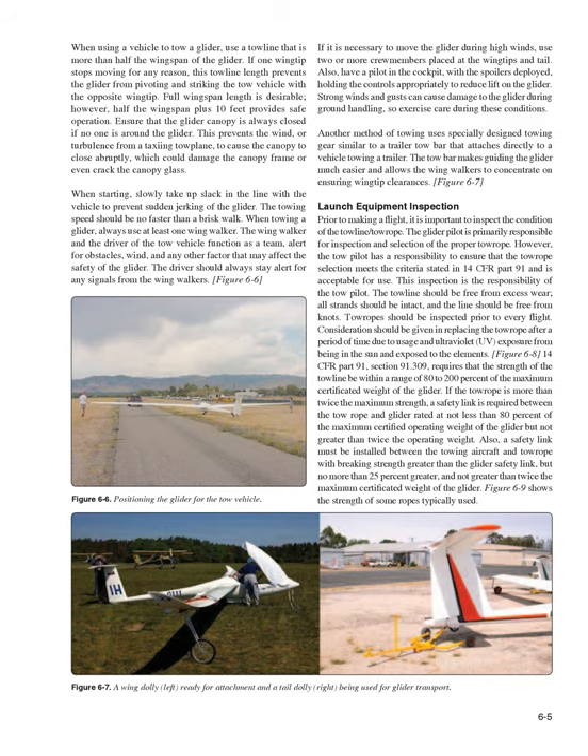Launch Equipment Inspection. Prior to making a flight, it is important to inspect the condition of the towline/towrope. The glider pilot is primarily responsible for inspection and selection of the proper towrope. However, the tow pilot also has a responsibility to ensure the towrope selection meets the criteria stated in 14 CFR Part 91 and is acceptable for use. The towline should be free from excess wear, all strands should be intact, and the line should be free from knots. Towropes should be inspected prior to every flight. Consideration should be given to replacing the towrope after a period of time due to usage and UV exposure.